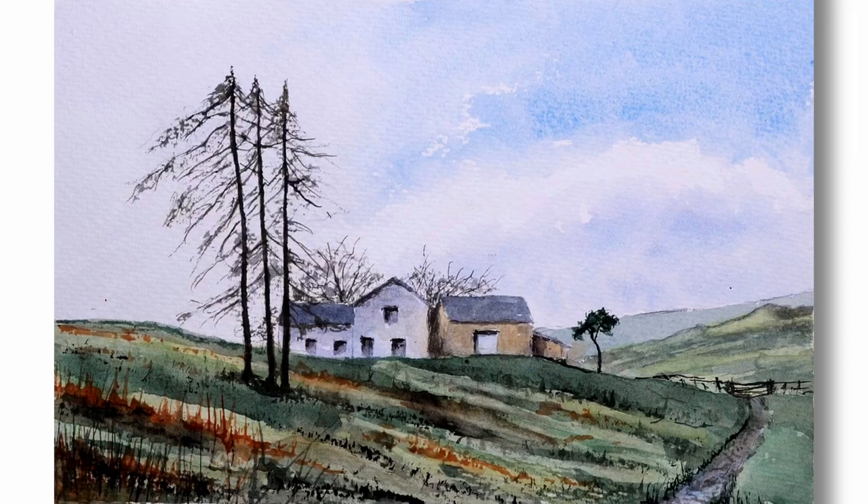Hello and welcome to Think Watercolour. Today's demonstration is about how I painted this simple farmhouse scene and how it fits some basic principles of composition.